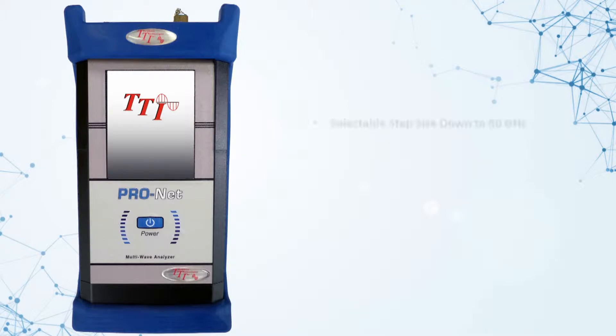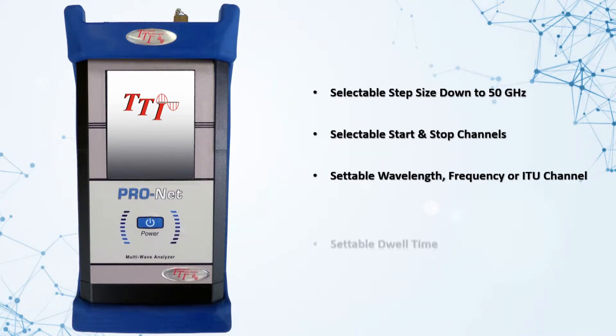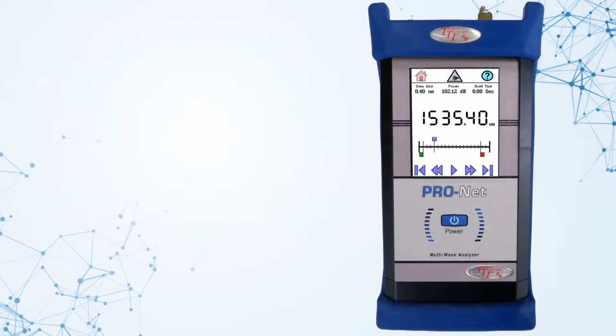Features include selectable step size down to 50 GHz, selectable start and stop channel, settable wavelength frequency or ITU channel, settable dwell time, and battery operated or international line voltage.